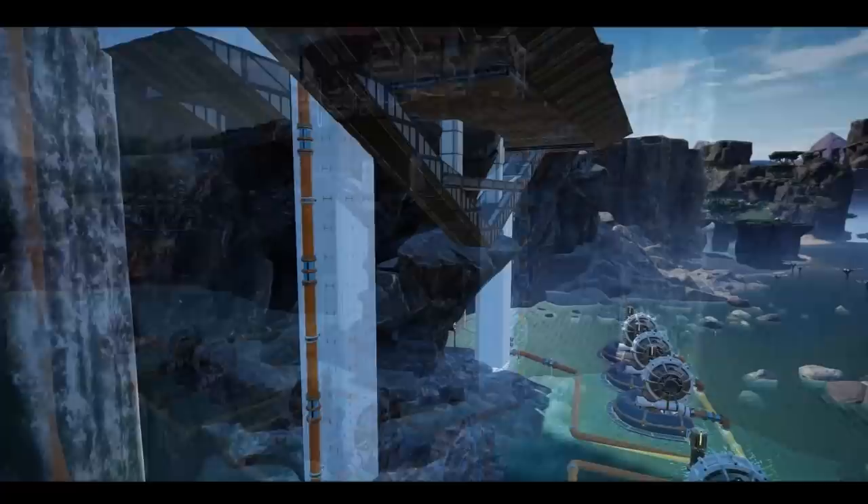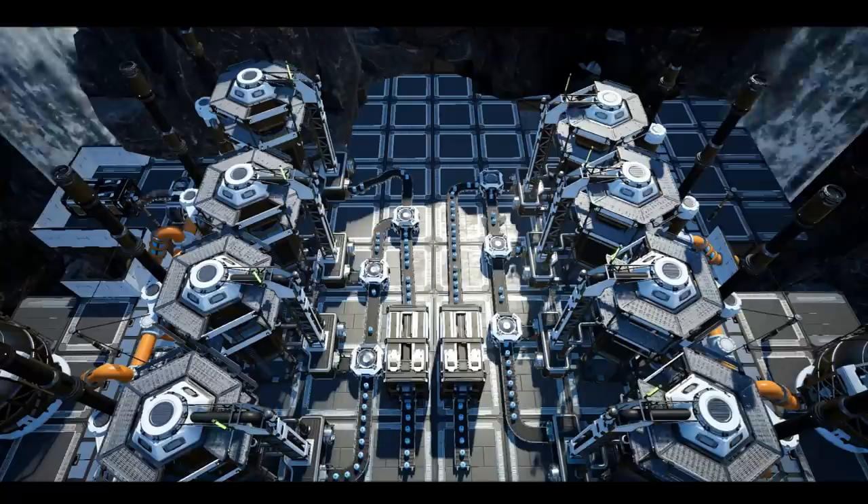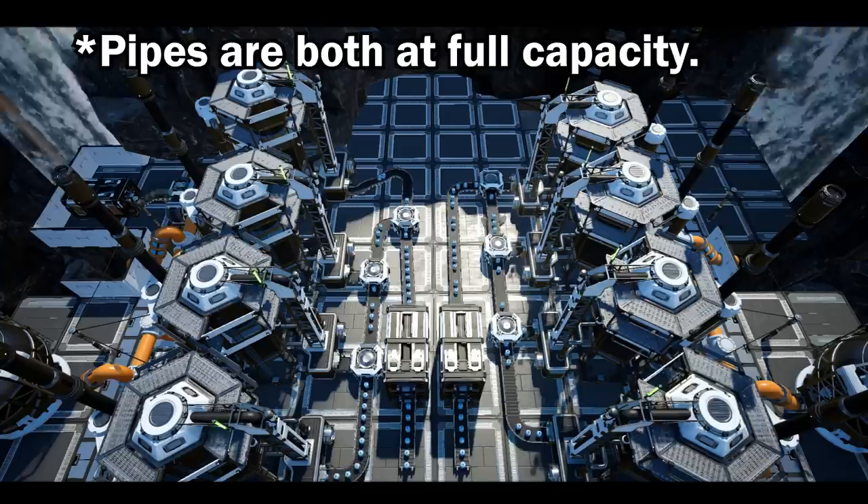Looking at the pipes, both of them are full of water. And also note how they seem to be running at pretty much the exact same speed, suggesting — other than a slight lag due to me setting up the pipes — that both pipes are running full.